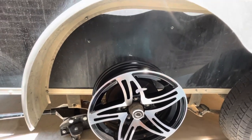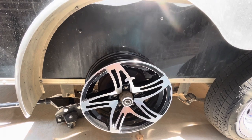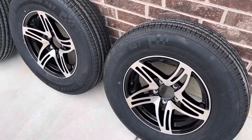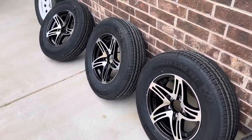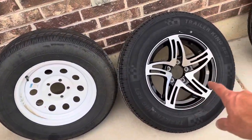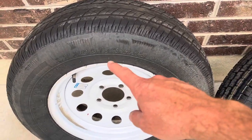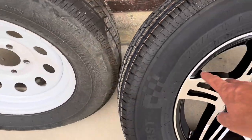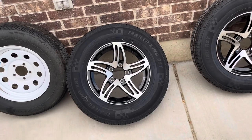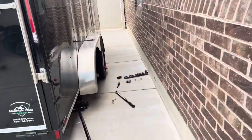Since they fit up, I ran these over to Discount Tire and they got the wheel and tire mounted and balanced on all four. Now I'm ready to swap these on. Here's the factory wheel, and here's our new wheel and tire. The tire size is going to be the same — 205/75/15 — and the rim is the same dimension, but it's a much better looking wheel. On this black trailer, it's going to look really good.